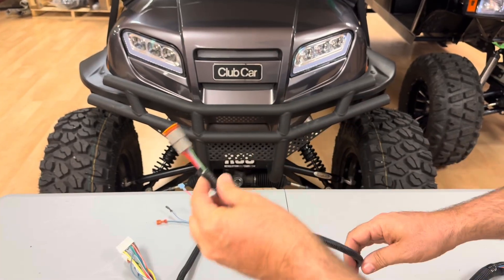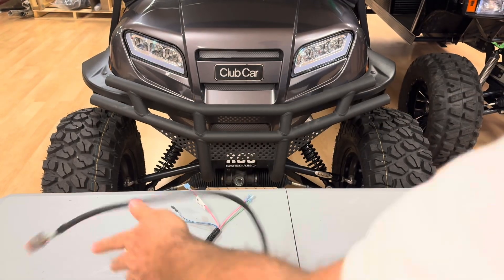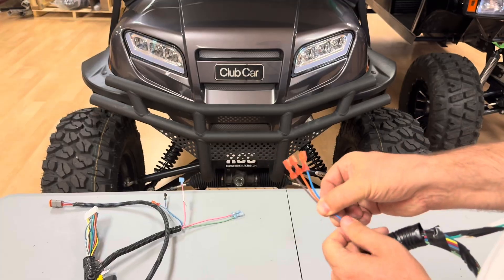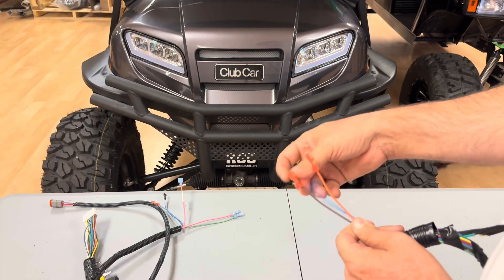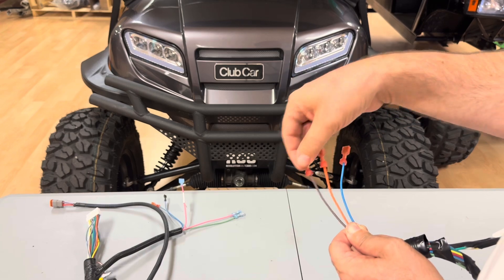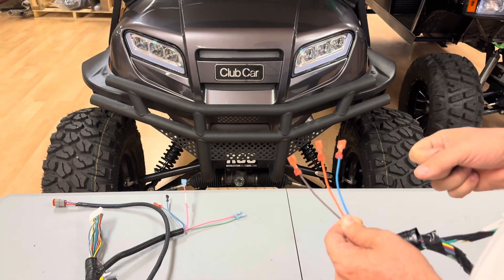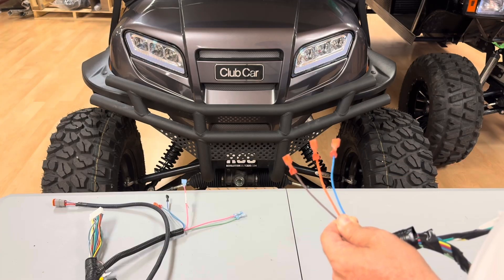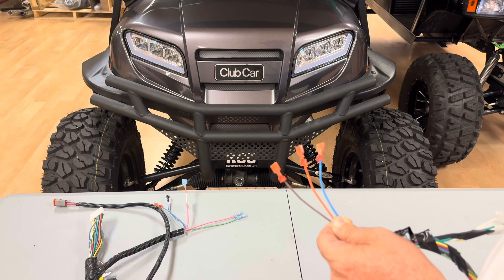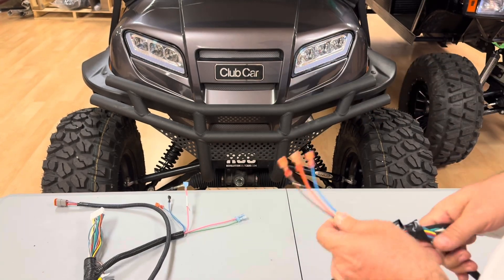This is the DC speed sensor — if you're running an AC motor and controller, you won't use this. A little further down, these three wires plug into the forward/reverse switch: it's going to be blue, orange, brown, starting from the driver's side of the switch working towards the passenger side. If you put the switch in and the car runs backwards when you put it in forward and forward when you put it in reverse, swap the two outer wires and it'll fix your problem.